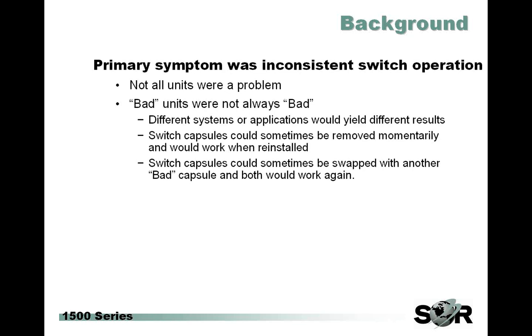After a brief data gathering period, the primary symptom was found to be inconsistent electrical operation. It was pretty tough to get consistent information back from across the globe. We also found that when a customer reported a bad switch, it really wasn't always bad under all conditions. For instance, different systems or applications would yield different results within the same customer. Switch capsules could sometimes be removed momentarily and then would work when reinstalled, or could even be swapped with another bad one — exchanging two bad ones — and then both would magically work once again.